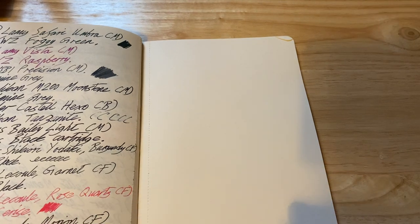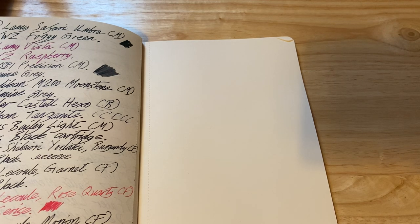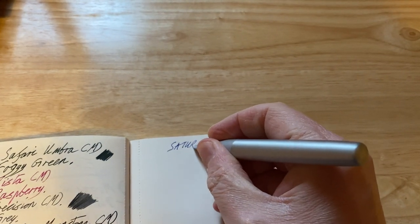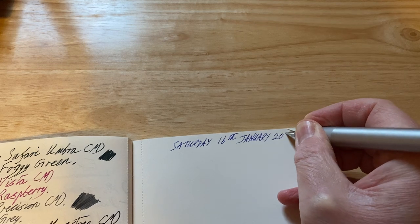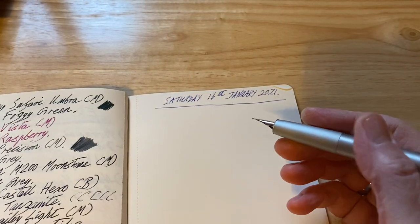I have my Moleskine book — I am not a fan of Moleskine paper at all — and I will be writing with each one of these fountain pens in turn, going from left to right in no particular order. I believe it's the 16th of January 2021, so we're into the new year already.